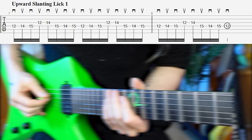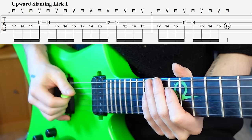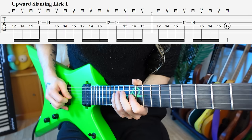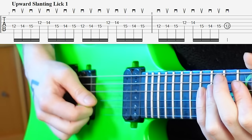For our first upward pick slanting lick, we have a perfect candidate for this type of picking strategy — where you have a mix of odd note groupings going to even note groupings between strings. In this case, we've got a group of three on the D string, going to a group of two on the G string, and then back to another group of three on the D string. If you try this with downward pick slanting, you get stuck on the G string.